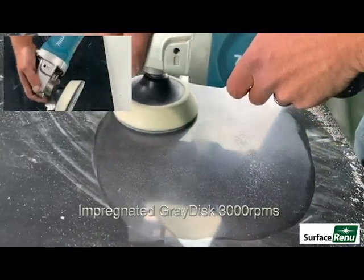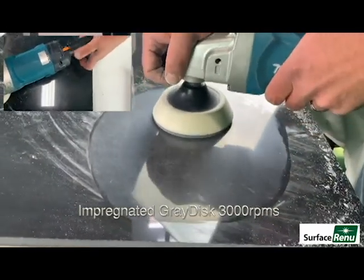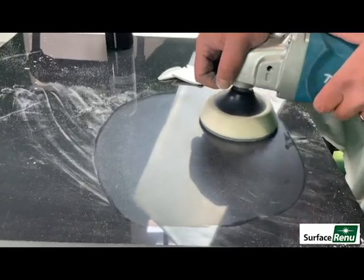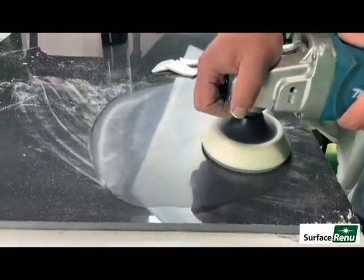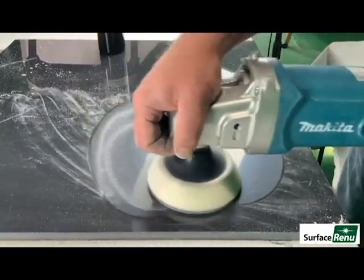When your disc gets clogged, start pre-polishing with an impregnated disc at 3000 RPMs. While pre-polishing, perform two to three passes and feather out the edges.